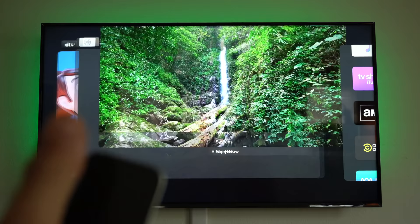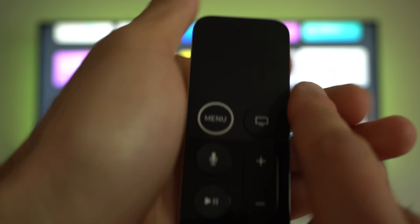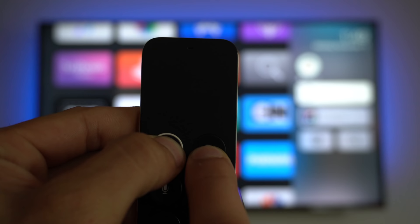If your unit is still acting funny, hold down the menu button and the TV icon for a few seconds to force reset the Apple TV.